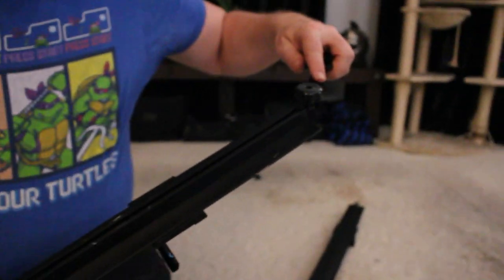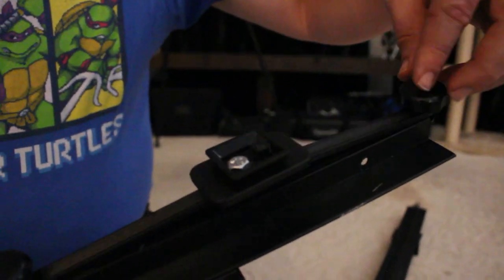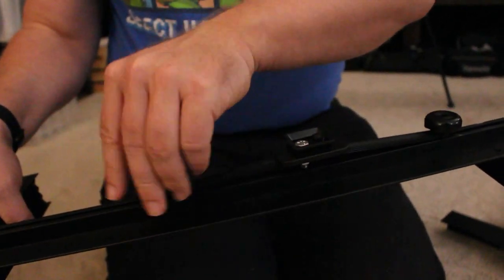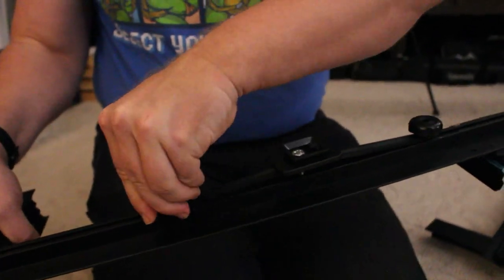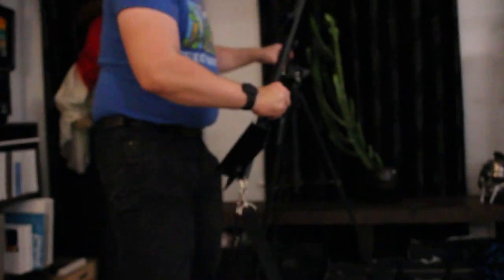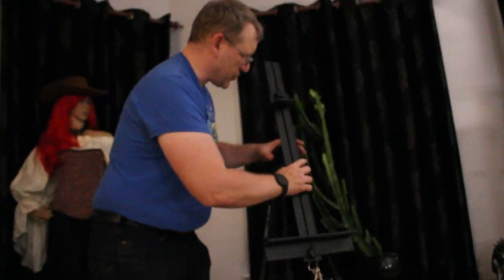And then once that's done, you simply take this and slide it down where you want it. Tighten it down where you want it. And then on this, you basically clip your hot shoe in there, and you're done. It's simple as that.